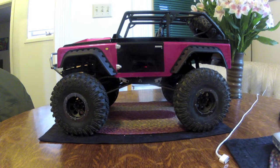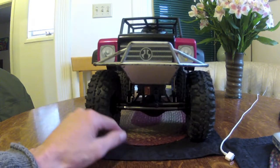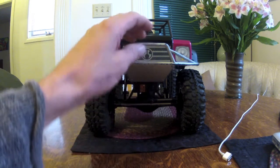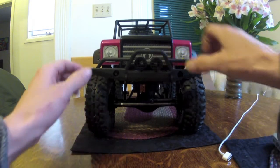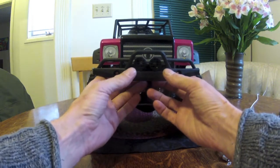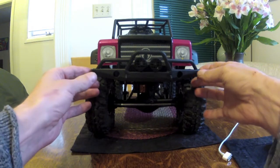Here's a look at it — it's a Dingo. She picked out the paint scheme and I painted it. I was debating on this Honcho bumper or not — kind of looks cool. So does the Dingo bumper. Have to do a little trimming on it to make it work, but we'll see.